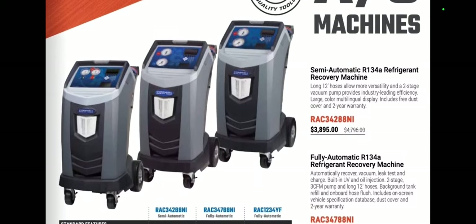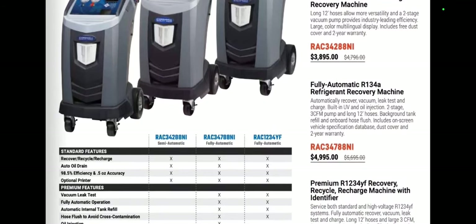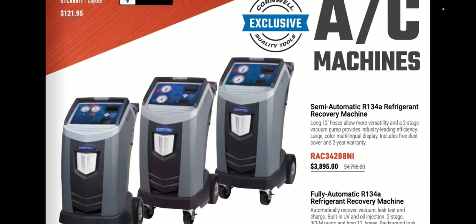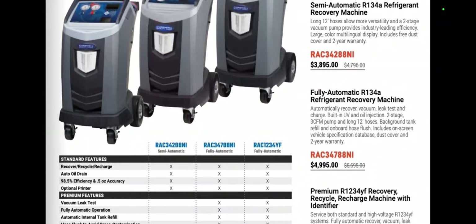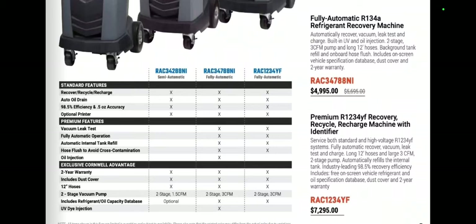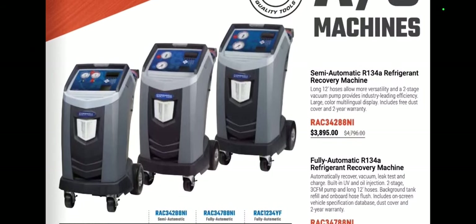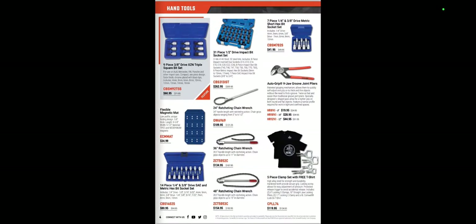Those AC machines are a hot item to get and they're actually a pretty decent price at $134. There are some things you need to look into if you're going to buy an AC machine because some of them do not do hybrid. I ran into an issue with that. The fully automatic 134 — I believe that's the Robin Air 34788NI — I believe that does hybrid. The semi-automatic 134 is obviously not a bad deal if you just want a 134 machine. And you have your 1234YF recovery identifier at $72.95. Dual machines are not much more money, so you might as well go dual if you're looking to get both.